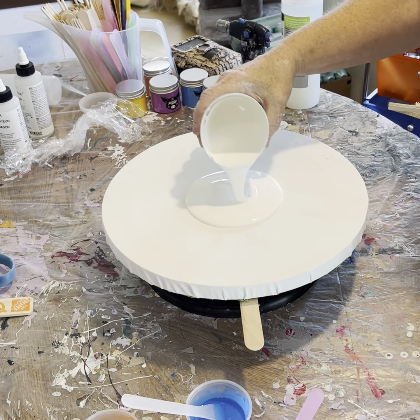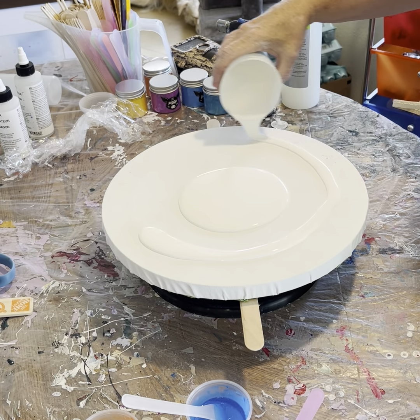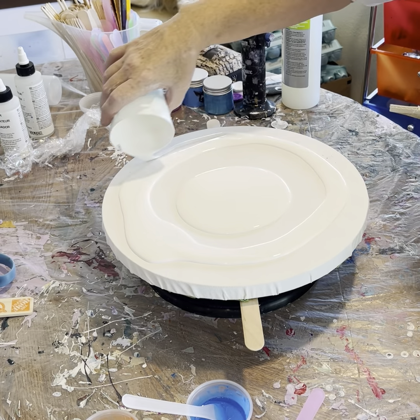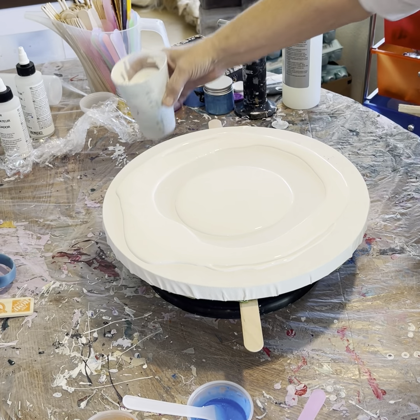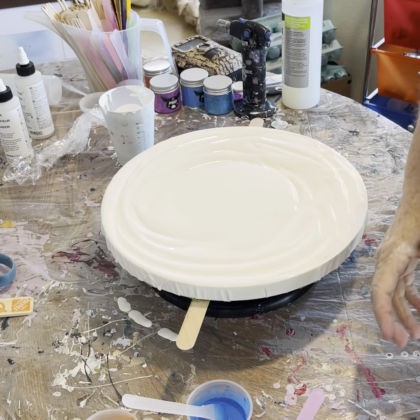I'm going to start it out here, but I want to put some around the edge so that it will spread. This is pretty thick, but from what I understand, it's supposed to be. I'm going to start dark to light.